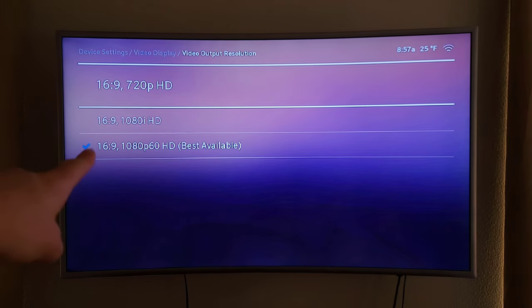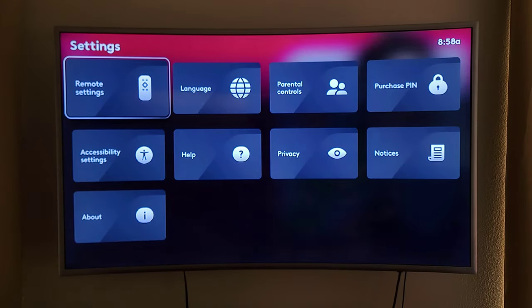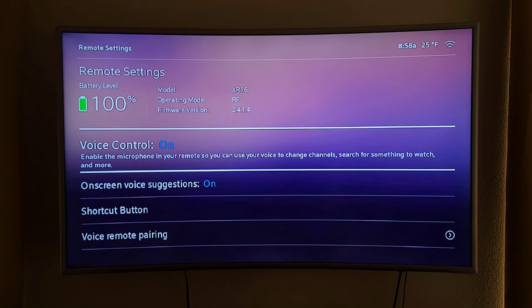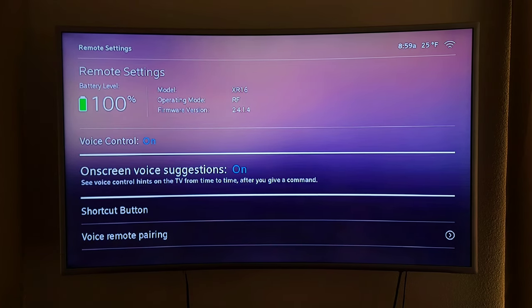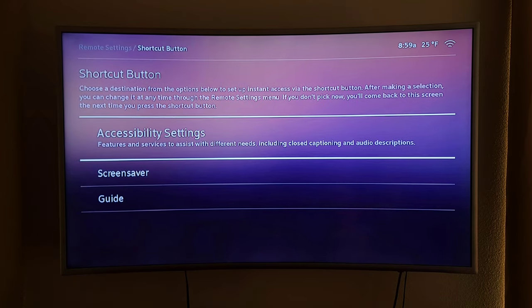It's a very smart box — it reads your TV and gives you the exact resolution for that TV. But sometimes it'll pick the wrong one and you'll have to go in and adjust it to get better image quality. You can also go to remote settings. You can see your battery life in the top left corner, along with the firmware version. You can turn voice control on and off, which will probably save some battery if you're never using it, and you can change your shortcut buttons.